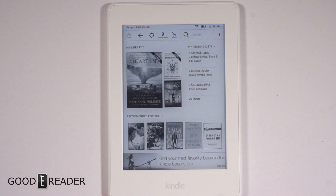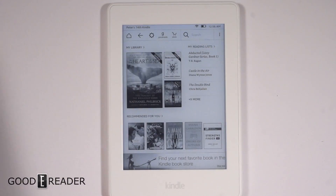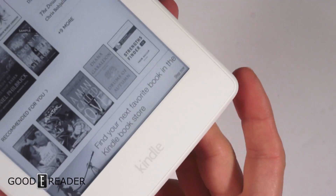Hey everyone, this is Peter with GoodyReader.com. Today we have something we've kind of done before but never had — this is the white Kindle Paperwhite. This is not available in Canada, only in America and select markets. I actually had to go down to Seattle personally, to the university district area just off exit 172 on I-5, to grab this from the Seattle store.